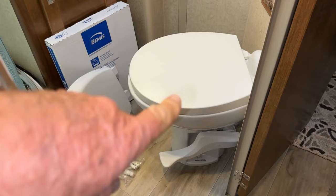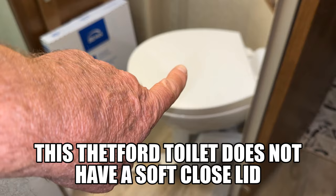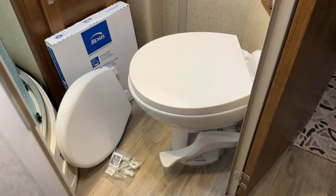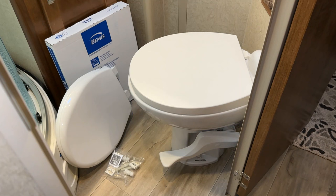Hey, welcome back everybody. Today I'm going to change out this toilet lid with a new one. This is a Thetford toilet — Dometic makes toilets too and they have a soft-close lid — but you can buy a store-bought lid and they fit pretty well. This one was recommended by James Hotkins, who has done the replacement on his, and that's where I got the idea. You can get it at either Home Depot or Amazon; I'll put links in the description below.